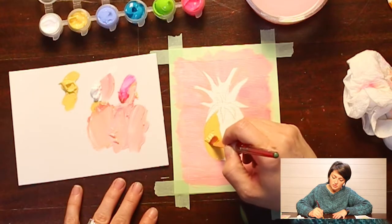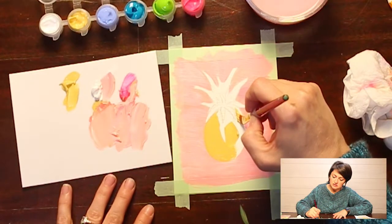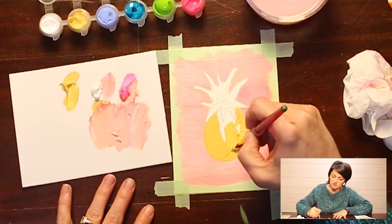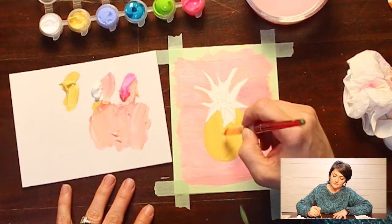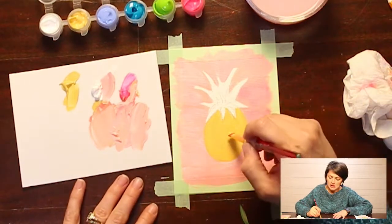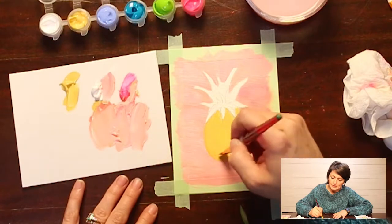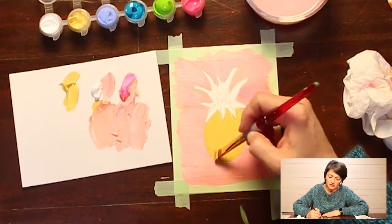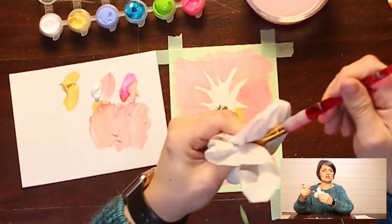Now I'm taking my yellow and painting the interior of the pineapple. There are so many cute phrases with pineapples — something about standing tall and having a crown. Anyway, that's just my base layer and it's going to get covered up a lot, so don't worry about making it perfect.